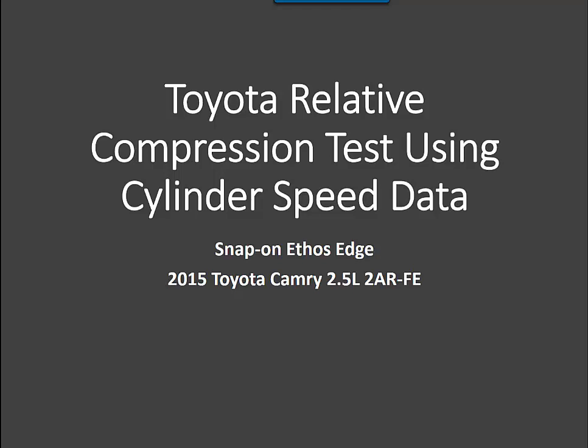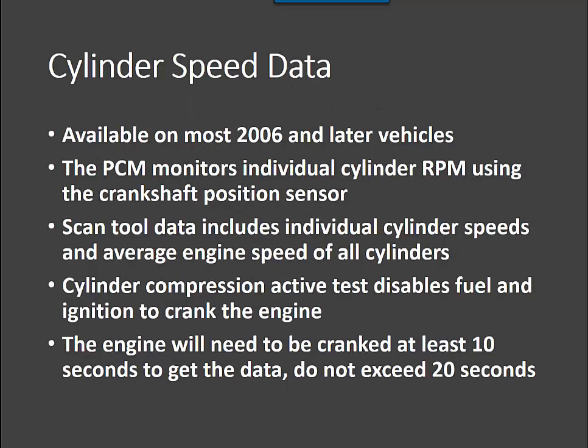Today we'll be looking at a 2015 Toyota Camry with a 2.5 liter. Cylinder speed data became available on a lot of cars in 2006 and is available on most later vehicles after that. Basically what happens is the PCM monitors individual cylinder RPM using the crankshaft position sensor — no different than it monitors the crankshaft for misfire data.